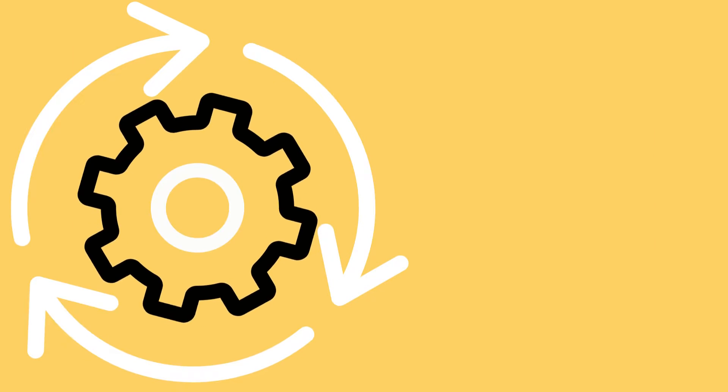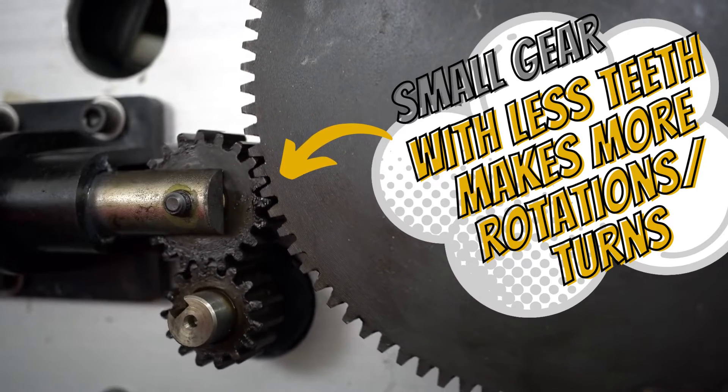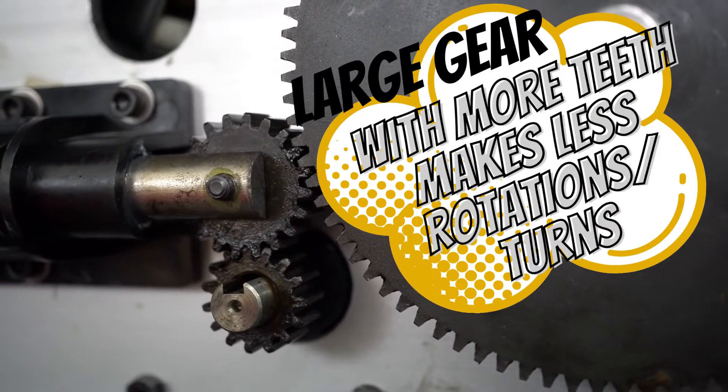As one gear moves in a rotary motion, it interlocks into its neighbouring gear. So let's see what happens if we have different sizes of gears. The smaller wheel turns more quickly but with less force, while the bigger one turns more slowly with more force.